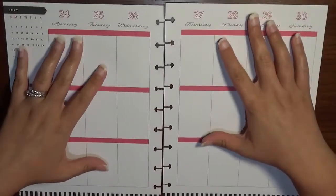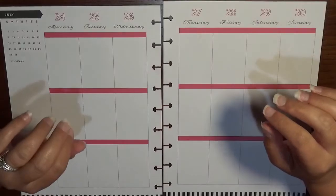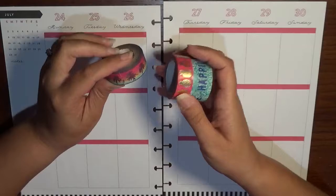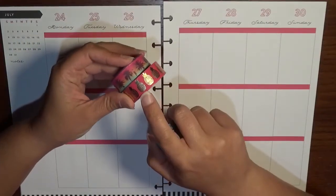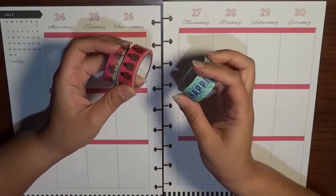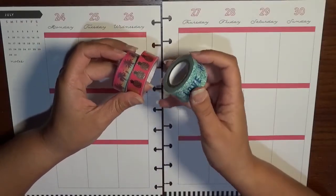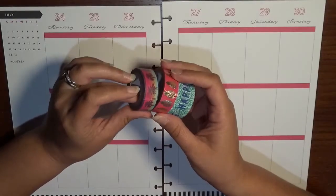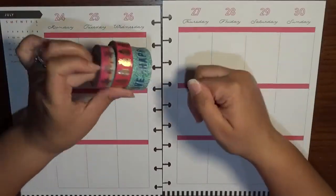So what I want to do is a really fun summery type of a theme. I have some washies picked out — we've got some palm trees with pink and some blue, some gold foiled pineapples, and some green leaves background with some dark blue print. I'm going to start by laying down these washies and I don't think I'm going to need to worry about whiting out the headers, but we'll see in a minute.